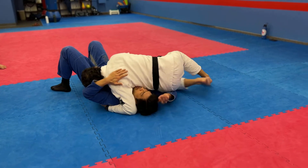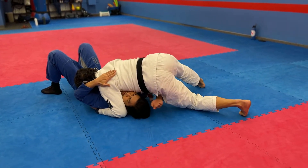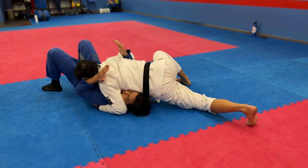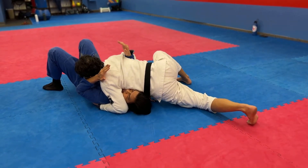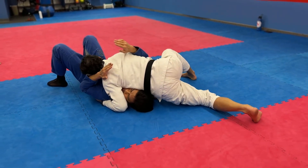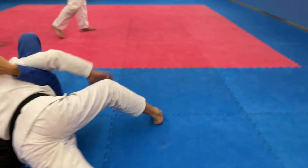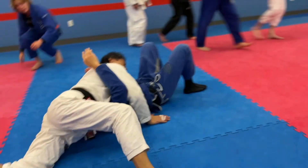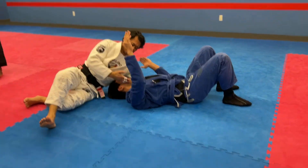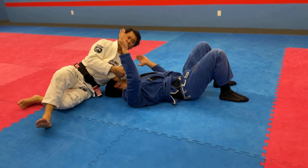As I come up, this elbow comes in. If it doesn't, I reach and pull that arm, pull it out. From here, we can set up the submission. To make it easy, look at my right leg, look at the left side of my chest. I'm leaning on his chest and on the side of his face.